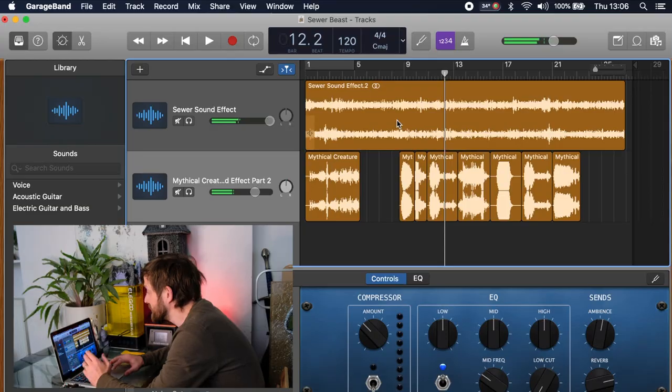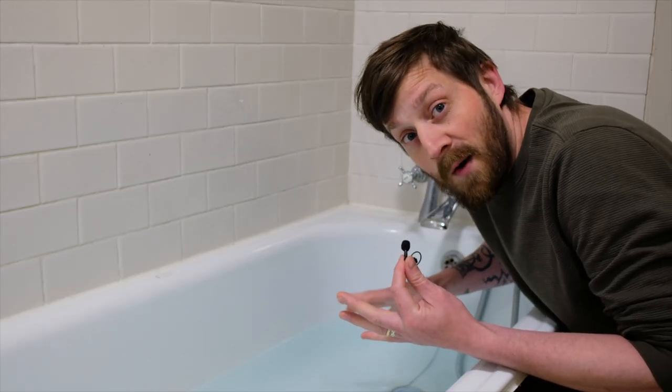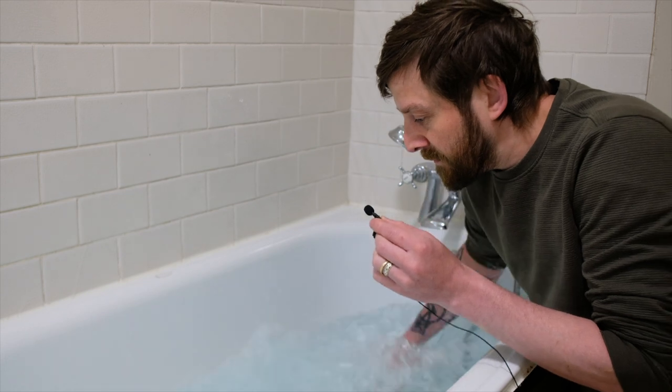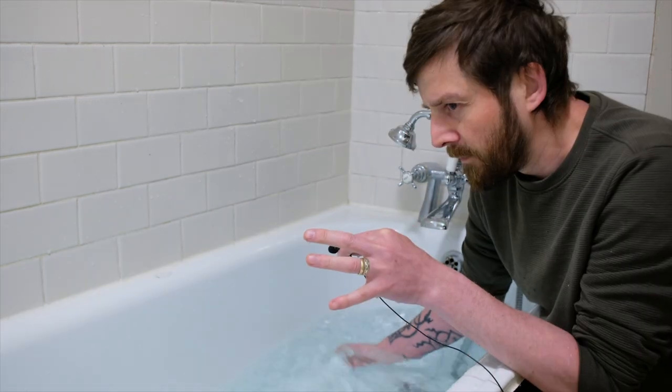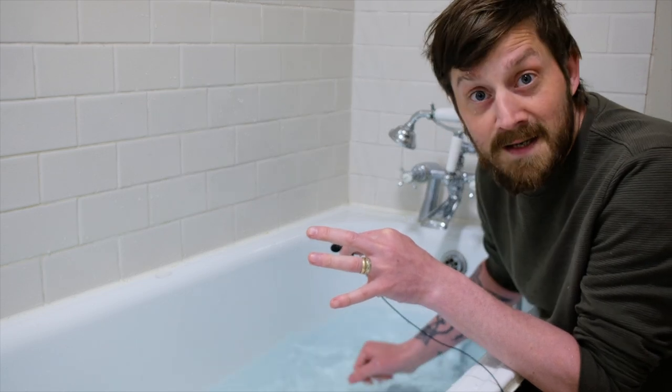I've got my monster noises sorted. The next effect I want to load in is a kind of echoey, lots-of-splashing sound so the monster sounds like it's thrashing around, but I couldn't find the sound effects I wanted online so I'm going to make my own. I went into my bathroom to record — I couldn't find a thrashing water effect for the sewer beast so I recorded it myself. Now I'm back with all of my splashing and thrashing effects loaded into GarageBand, including some drips in the bath because they sounded great with the echo.